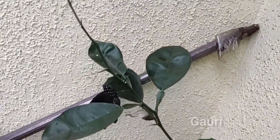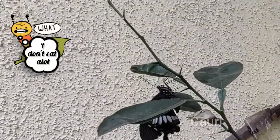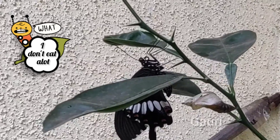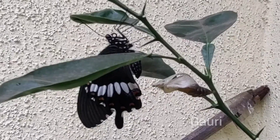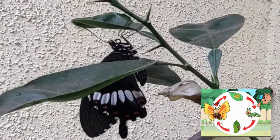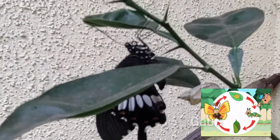A common mormon larva eats a lot of leaves, so be ready to lose some leaves of your plant if you see a larva of this butterfly on your plant. So this was the whole life of a common mormon — starting from the egg, steadily going through the larva, the pupa, and the stage in which it slowly transforms into a beautiful butterfly with black wings.